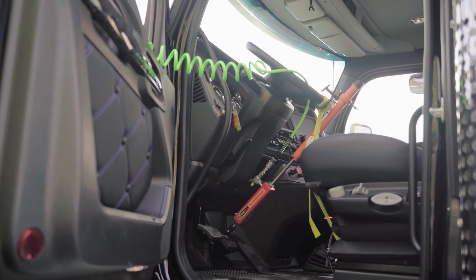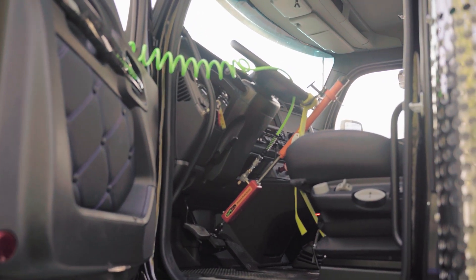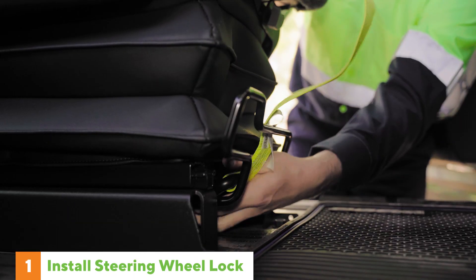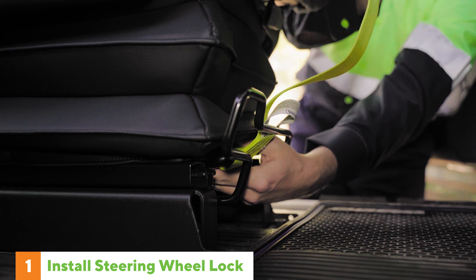Installing the Safeall Remote Brake Assist can be done in just a few steps. First, you need to secure the steering wheel to make sure that it cannot turn. To do this, you will need to install a separate steering wheel lock.